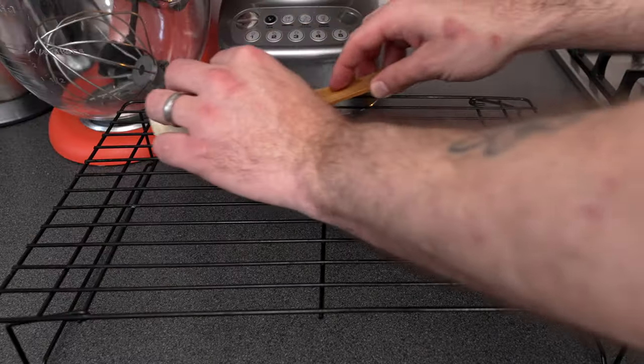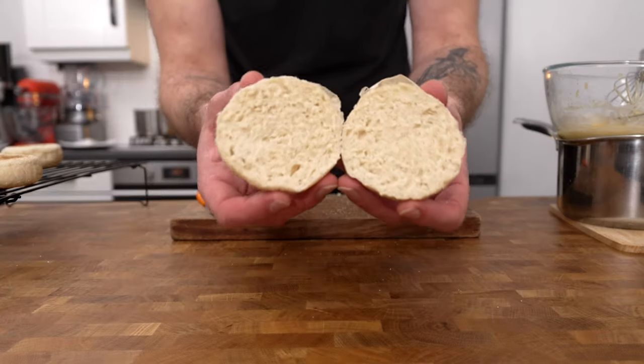Then place onto a cooling rack to cool completely before you cut into them.